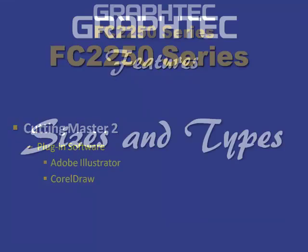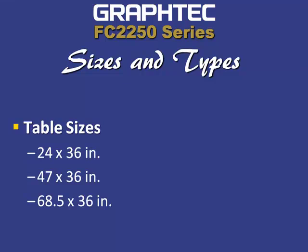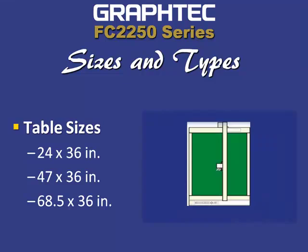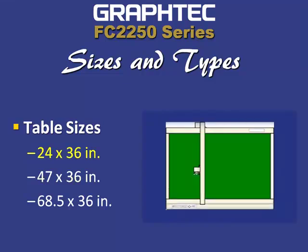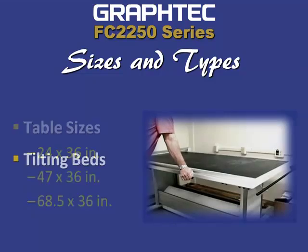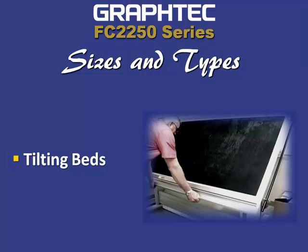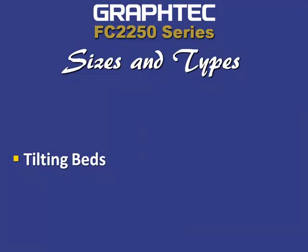The FC 2250 large format cutting plotters are available in three table sizes: 24 by 36 inch, 47 by 36 inch, and 68.5 by 36 inches. Most tables have a tilting capability for easy access, giving you a smaller footprint within your shop or office.